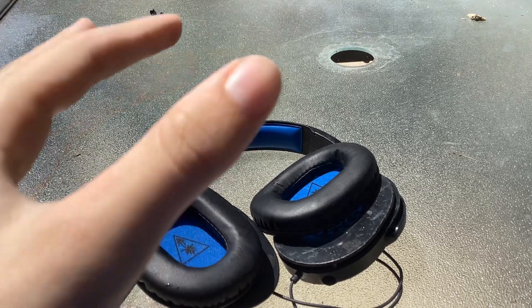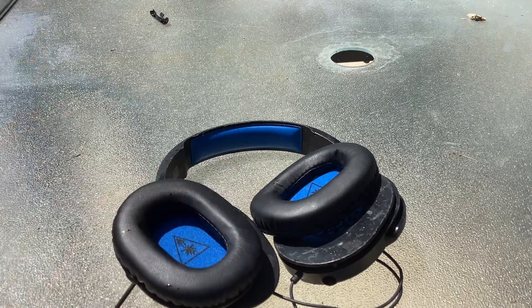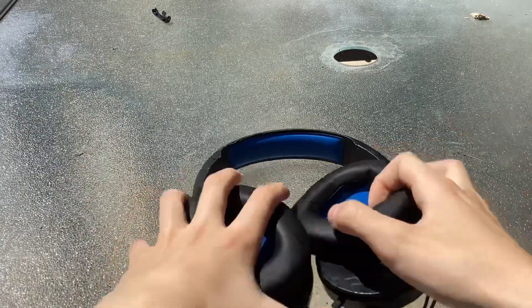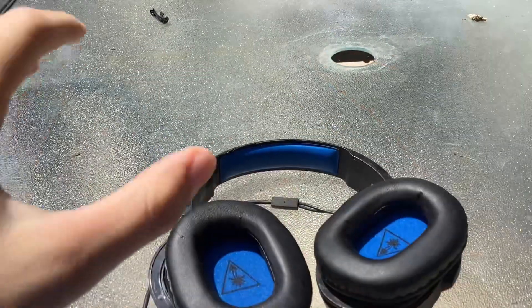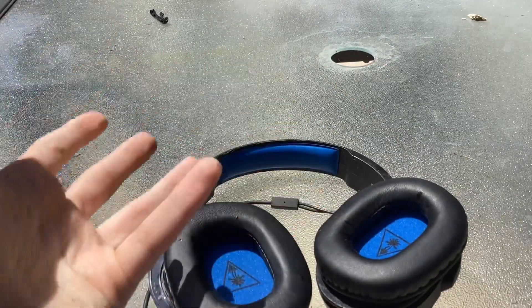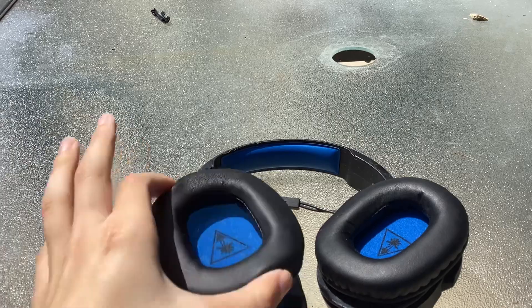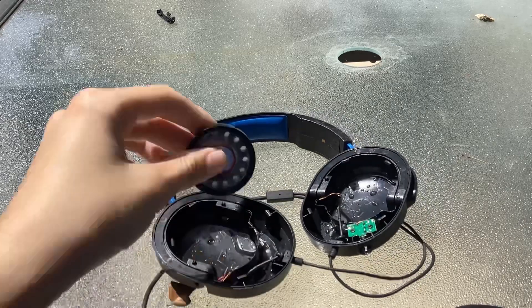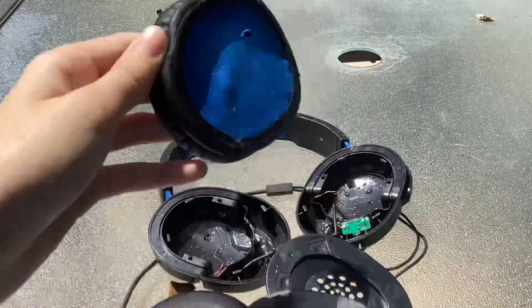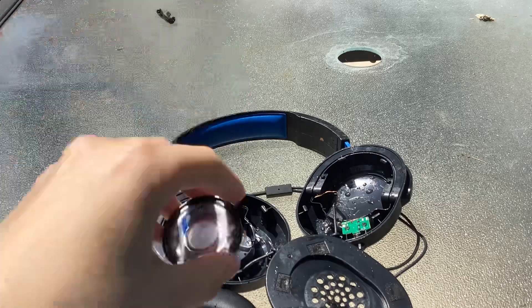What's up guys, so today I'm going to teach you how to clean a pair of these headphones over here. Basically what you want to do, if you haven't done this step before, you take apart your headphones. Just take everything out, so your headphones should look like this.